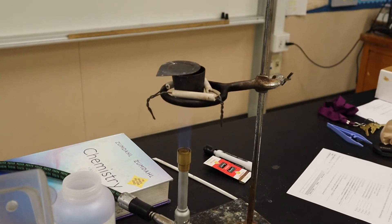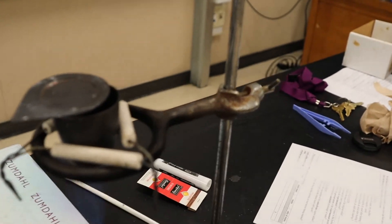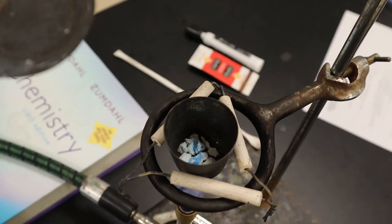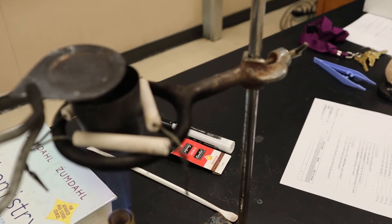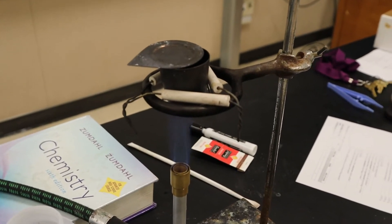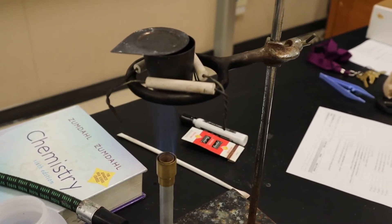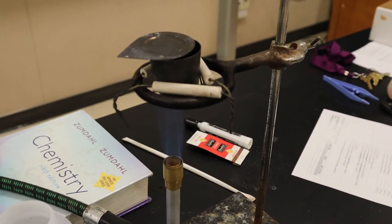I'm heating up the crucible now. If you look inside you'll notice that some of it is still blue. I want to heat it until it becomes white — when it becomes white, it has driven off all the water. The reason it's blue is because of the water combined with the copper sulfate.